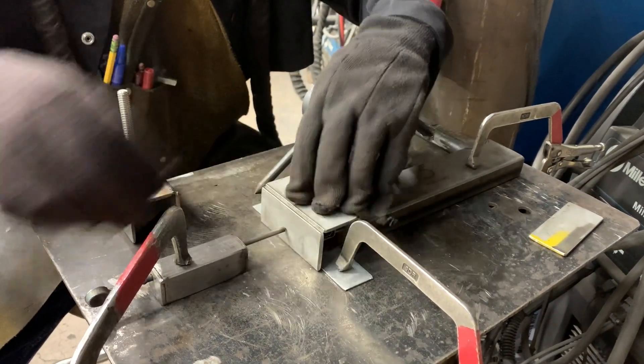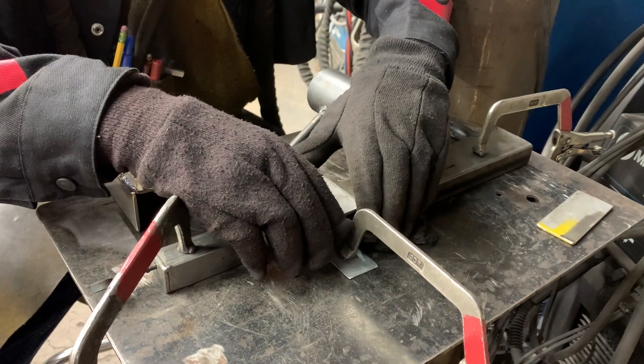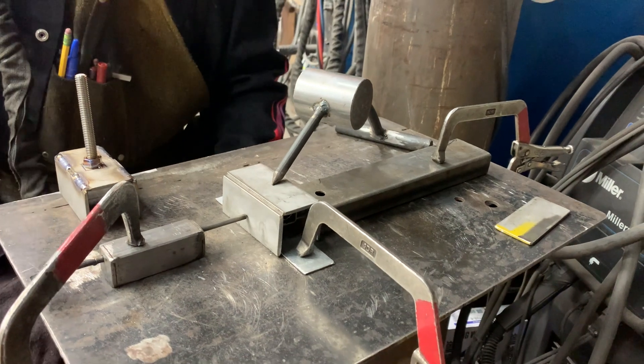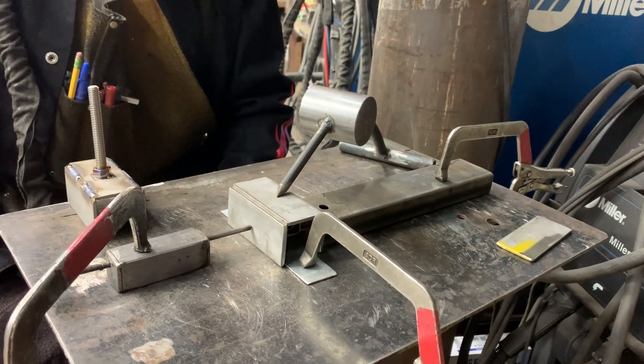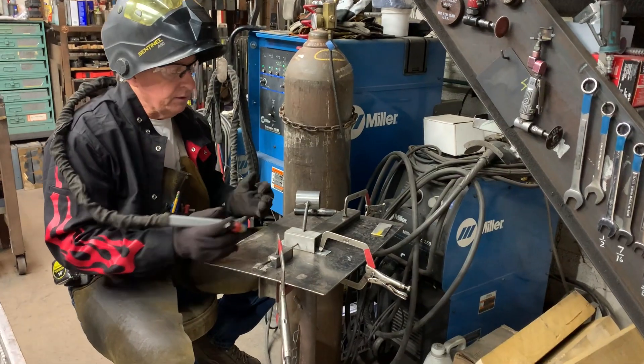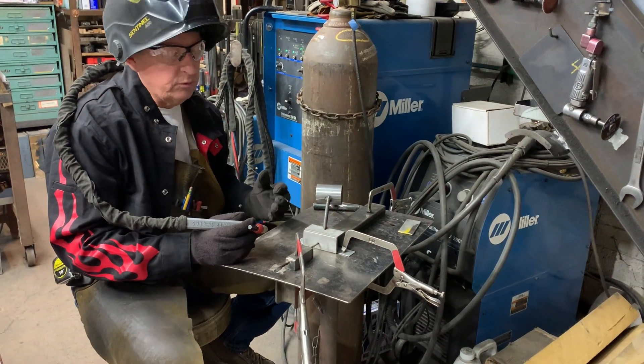I'll push down, double-check my corners, and then put my TIG hold-down fixture on top. Without any clamps, I can go ahead and weld this up very quickly. With any little fixture like this, welding sequence is somewhat important.